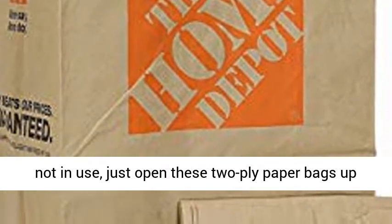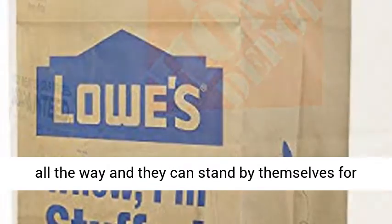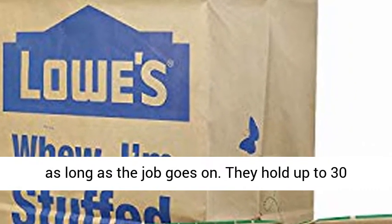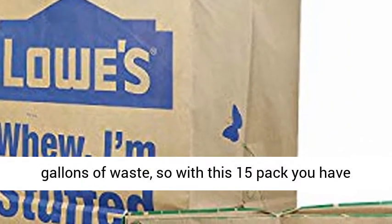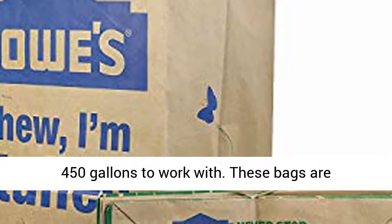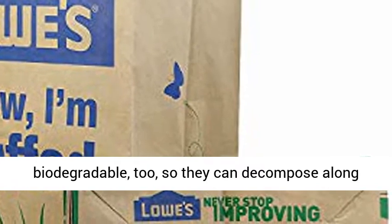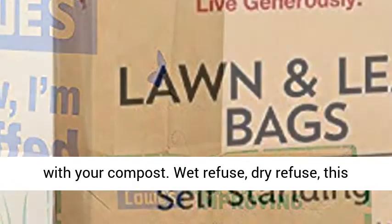Compact when not in use, just open these two-ply paper bags up all the way and they can stand by themselves for as long as the job goes on. They hold up to 30 gallons of waste, so with this 15-pack you have 450 gallons to work with. These bags are biodegradable too, so they can decompose along with your compost.